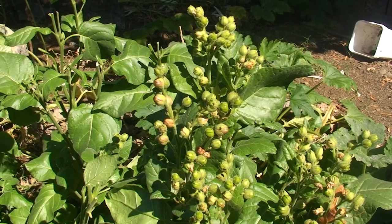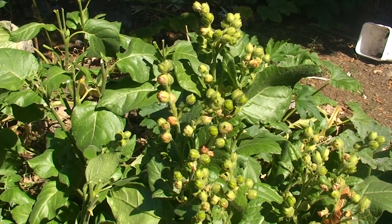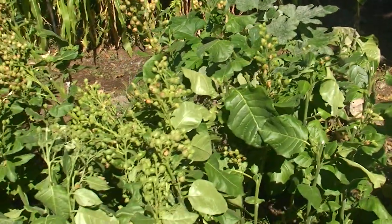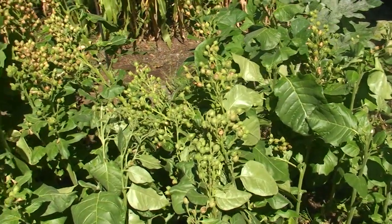Hey everybody. This is a quick update on the tobacco plants and a little informative video about tobacco budworm, harvesting, and drying.